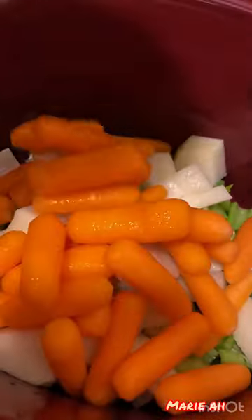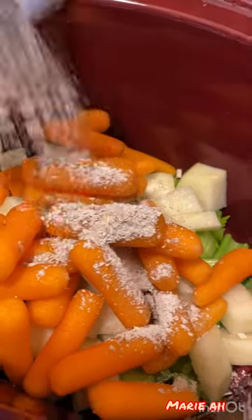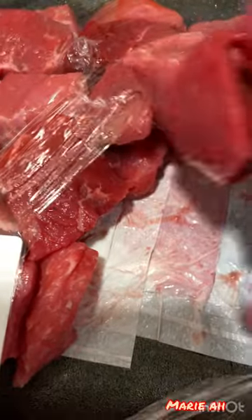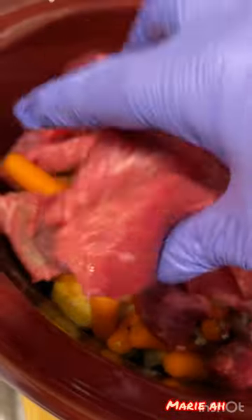Today we're going to make a slow pot roast beef in a slow cooker or crock pot. The ingredients are the seasoning mix, carrots, potatoes, celery, one cup of water, and I'm using a pre-cut beef — this is two pounds of beef.